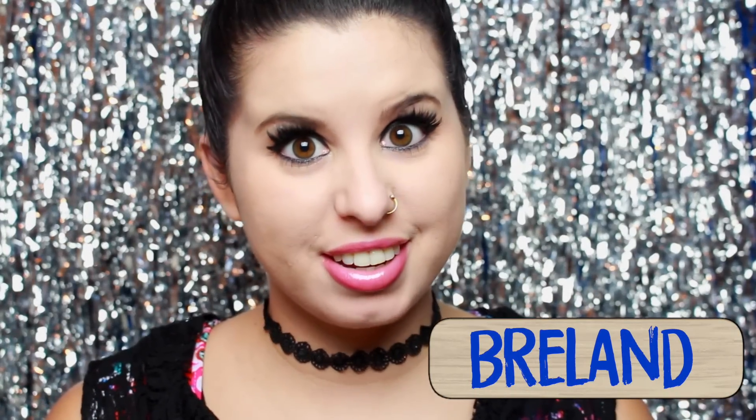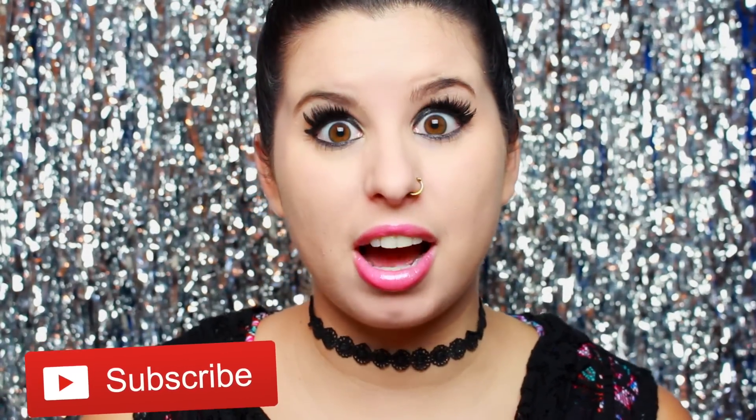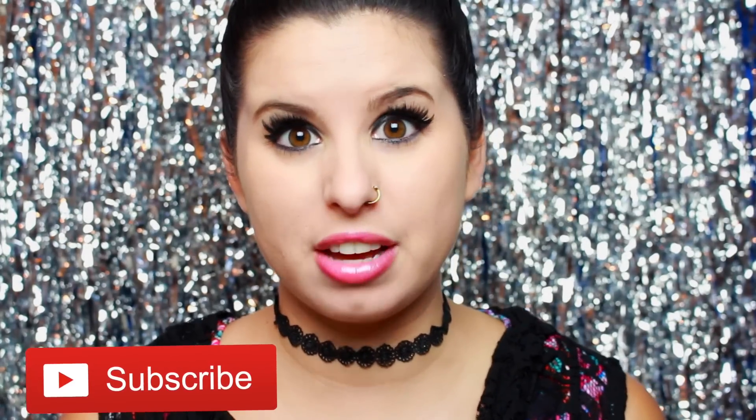Hey Glitter Critters! It's Breland here and I'm back with yet another full face video. I wanted to do the full face using only glitter challenge, but I put my own spin on it by giving it a theme. I wanted the theme to be Melanie Martinez because I'm a crybaby — I'm such a big fan of her music.